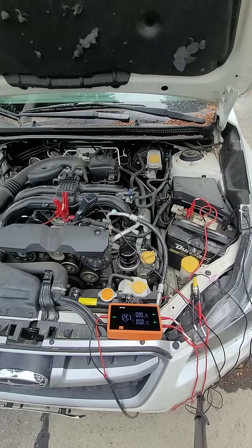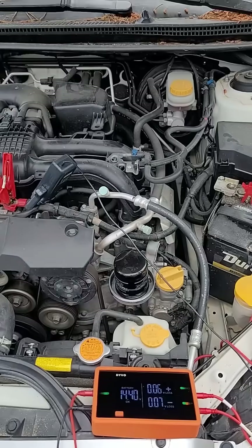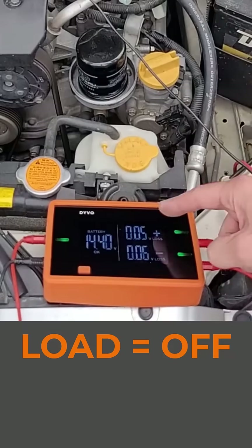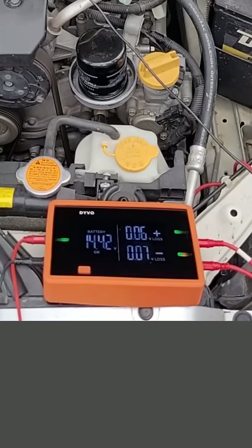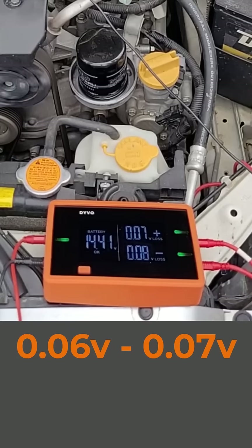Start the car back up, turn on all the loads, and let's take a look at what we've got on Devo. I have load mode off, I'm in voltage loss mode, and I can see the positive cable is dropping around 0.06 to 0.07 volts.